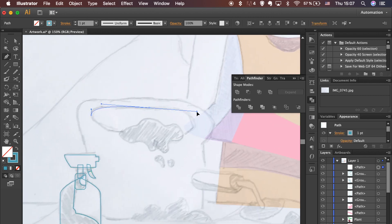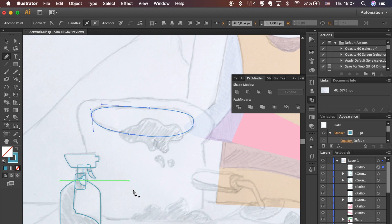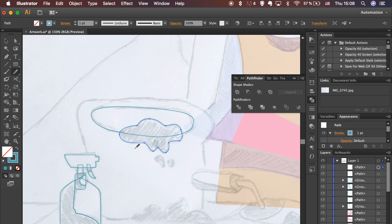Let's move onto the bag. Use the Pen tool to trace it. Getting as much practice with the Pen tool as you can is the key to getting better at it, and it's going to take time. So for even more practice, try to work on this part referring to the tutorial only if you need it.